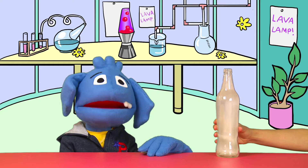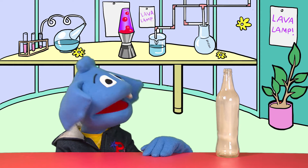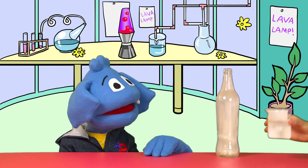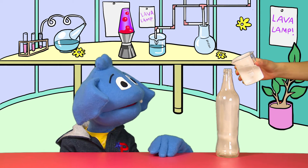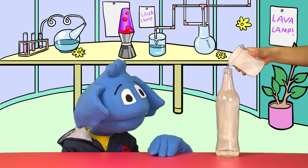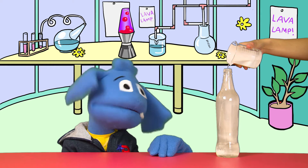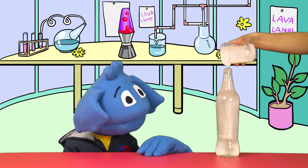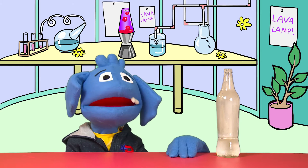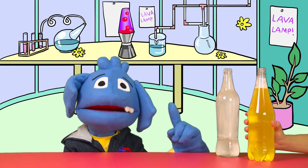A bottle! Well, the first thing you have to do is pour water into our bottle until it's about one quarter full. Can you do that for us, Helping Hands? You might want to use a funnel when filling the bottle so you avoid spilling water around it. Helping Hands is going to try without a funnel because we've got this lovely beaker. You can see we filled our bottle so it's about one quarter full with water.